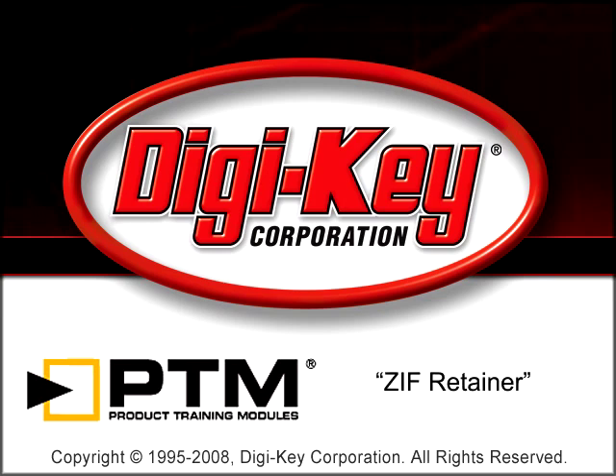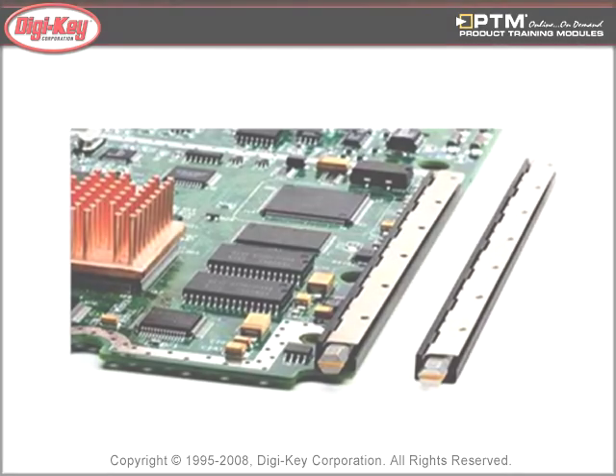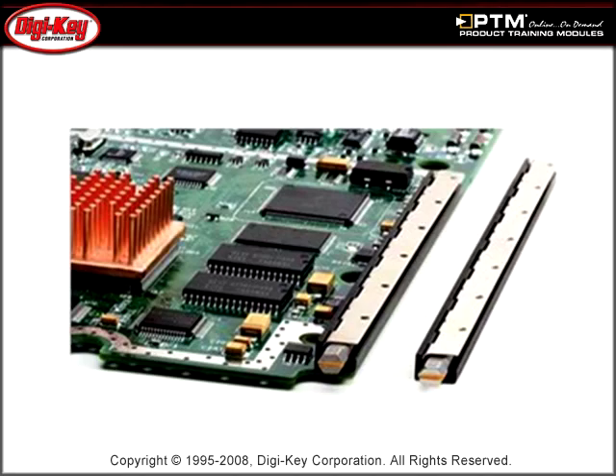The ZIF Retainer Product Training Module, provided by DigiKey and CTS Corporation, provides an overview of CTS's rugged ZIF PCB retainers. Learn about the functionality and features of CTS ZIF Zero Insertion Force PCB retainers.